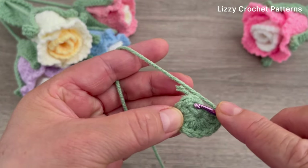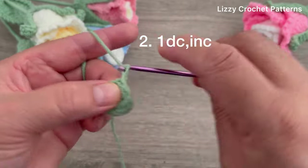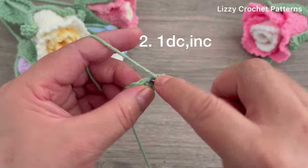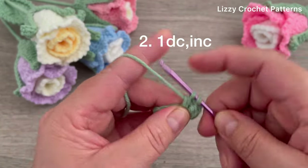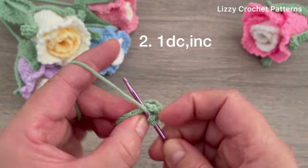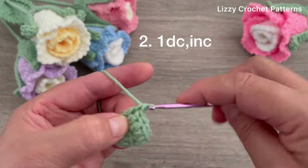Join with one slip stitch on top of the first double crochet. Round two: chain two, make one double crochet, then one increase in the next stitch. Continue making one double crochet and then one increase all the way around. At the end we should have 15 double crochets.